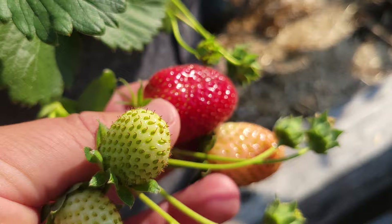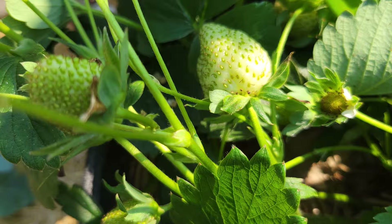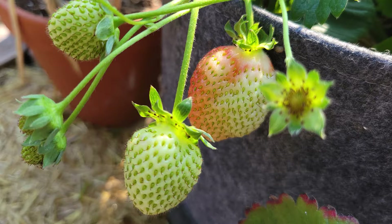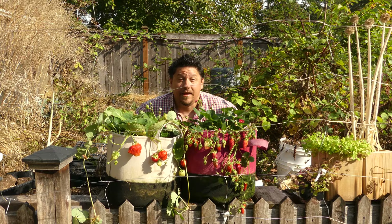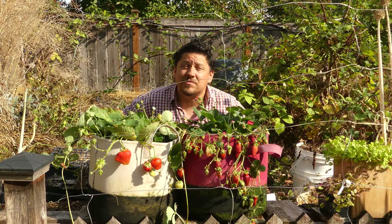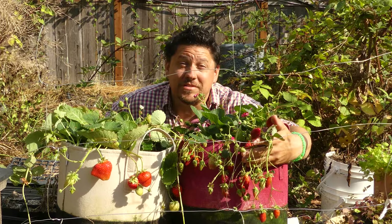Strawberries really are a special crop. Beginner success is not uncommon, and every year you learn more and more about the nuances of the plant. There are tons of varieties to choose from, and more than enough customers to eat all that you can produce. Yes, they do require a bit of patience and a bit of planning, but once your strawberries are all set up, you'll enjoy more than a few years of unbelievable harvests. And once those harvests plateau, just start the process all over again.